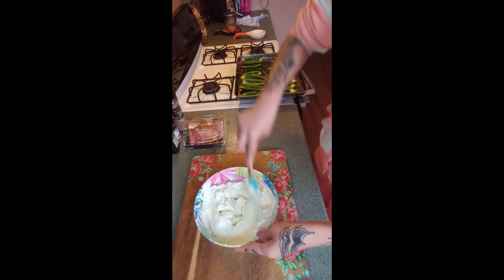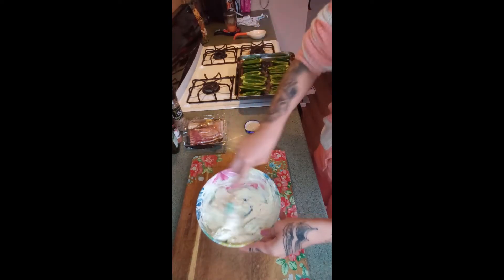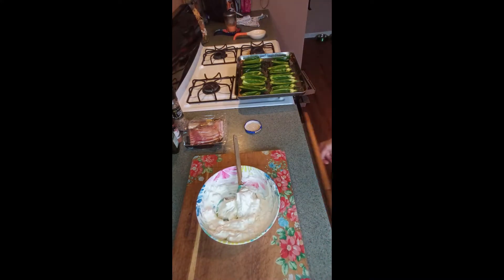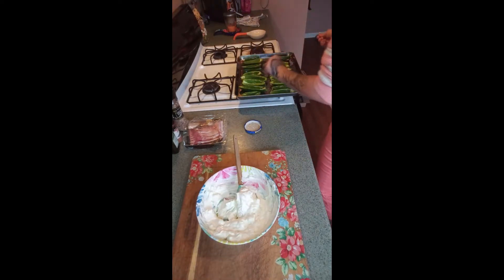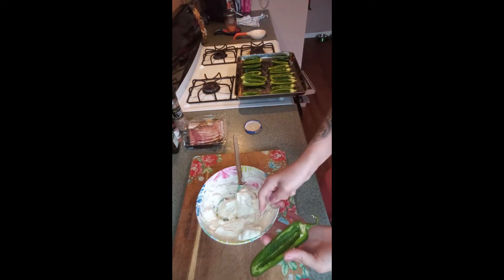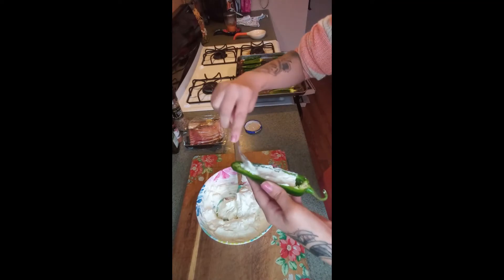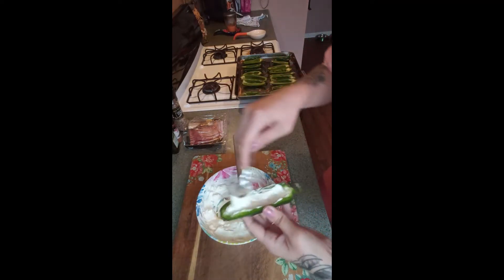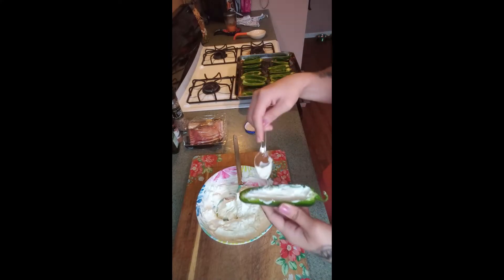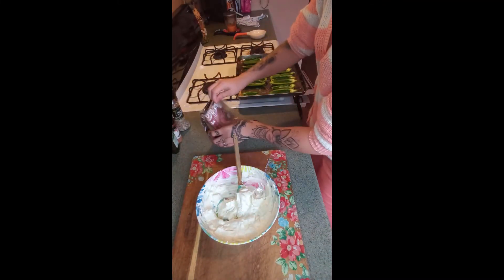Bring your tray of peppers over and grab a small spoon to fill them. Let's start with one of the bigger ones first. Take some of your filling and stuff the pepper just like that — super easy, like making a stuffed pepper. Fill it to the top but don't overflow it, because as it bakes the pepper will shrink and squeeze together anyway.